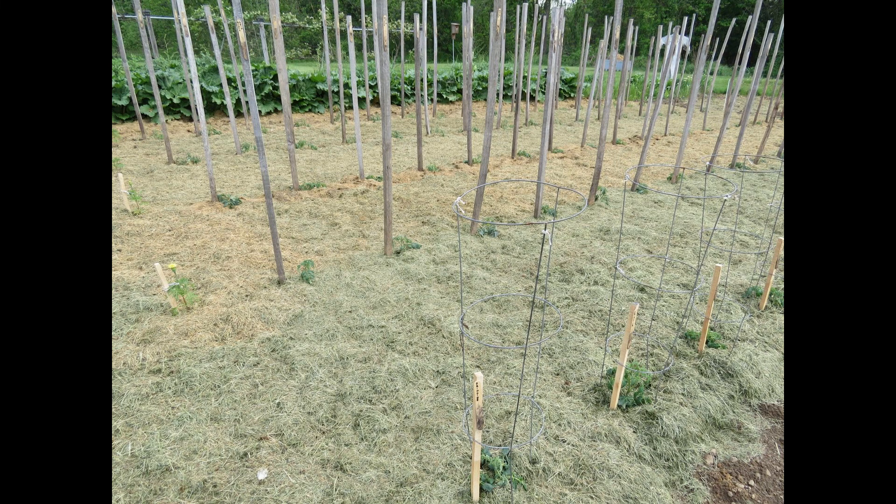So this is pretty much it — this is the start of my garden for 2016. Thanks for watching, please subscribe.